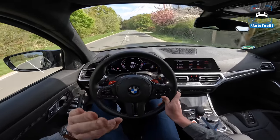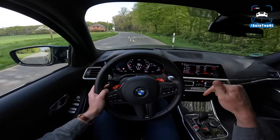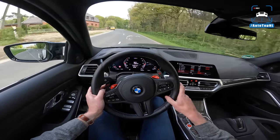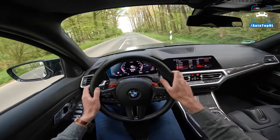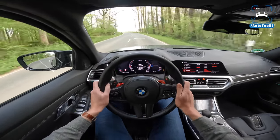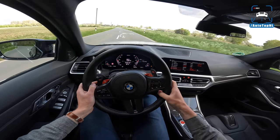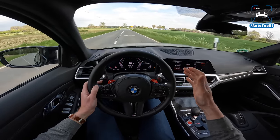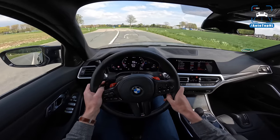We went from 3.4 to 3.1 seconds — 3.09 in fact — zero to 100. That is insane. If you put this car on Michelin Pilot Sport Cup 2 tires and get those nice and hot, I'm sure you will get this car from zero to 100 in less than three seconds.